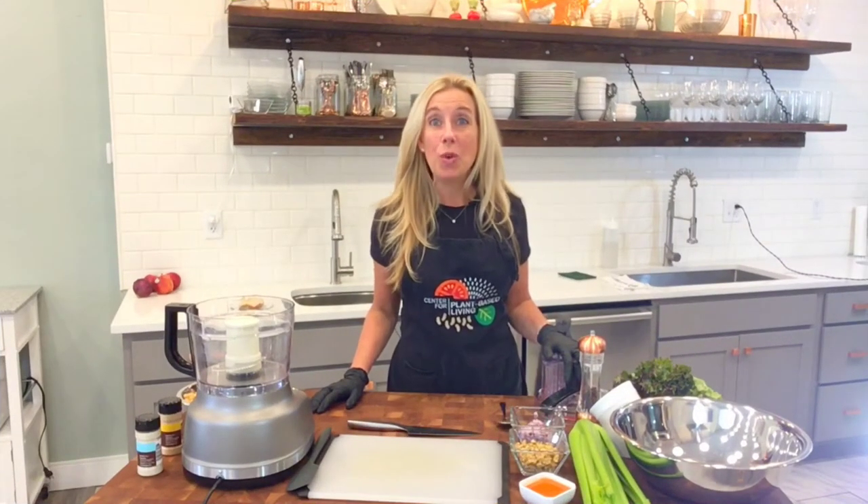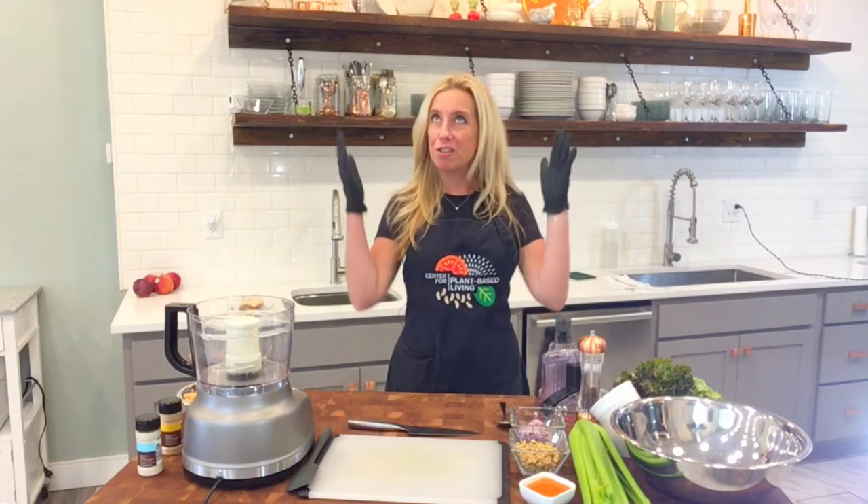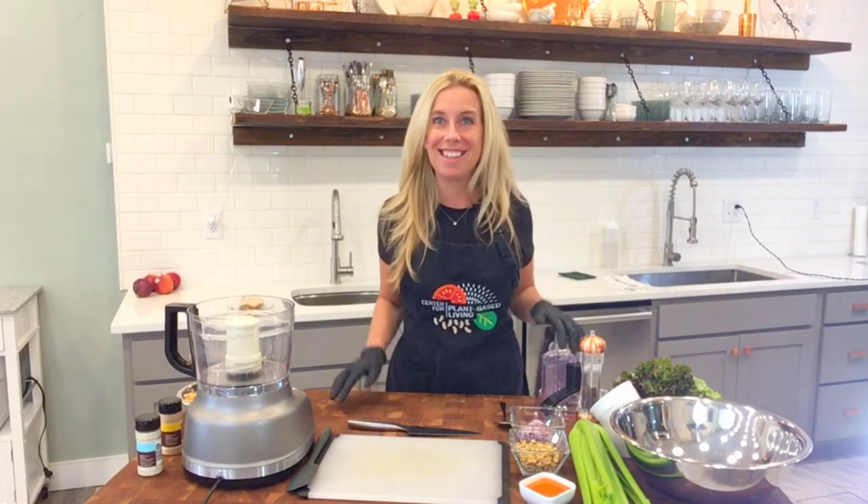Hi, and welcome back to the Plant-Based Quick Cooking Show. I'm Karen and every week I come to you from the Center for Plant-Based Living here in St. Louis, Missouri.